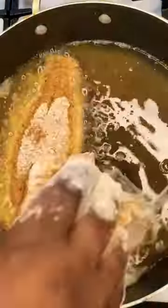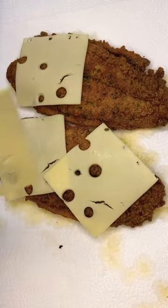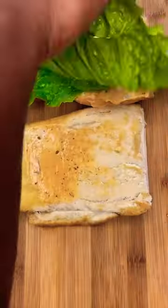All the ingredients are on the screen. Stay tuned to the end of the video. I wish y'all was here to taste this sandwich right now. I coated it in those eggs, put it in my meal, put it in my frying pan, flipped it and cooked it until it's golden brown, then added that Swiss cheese.